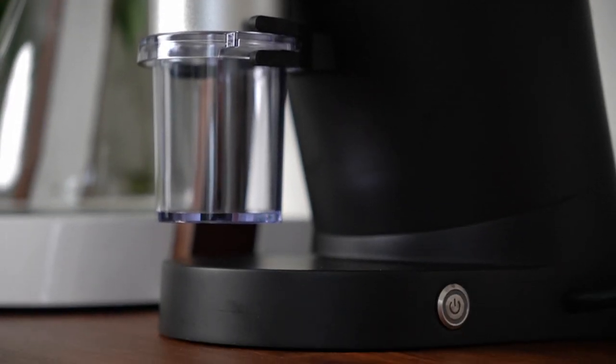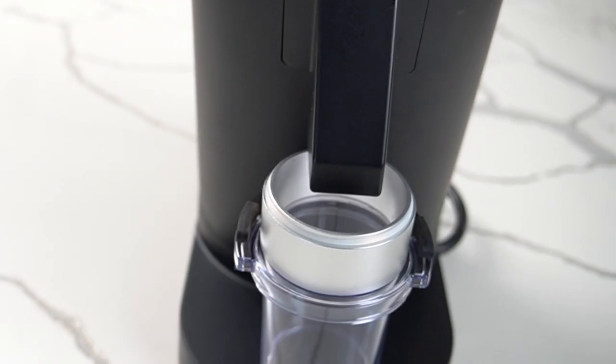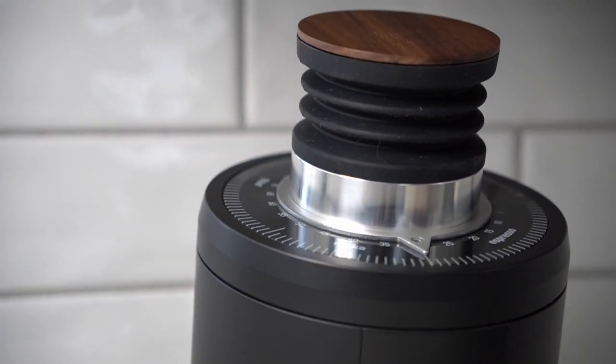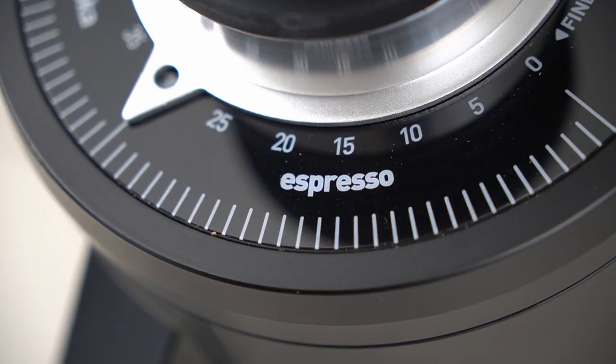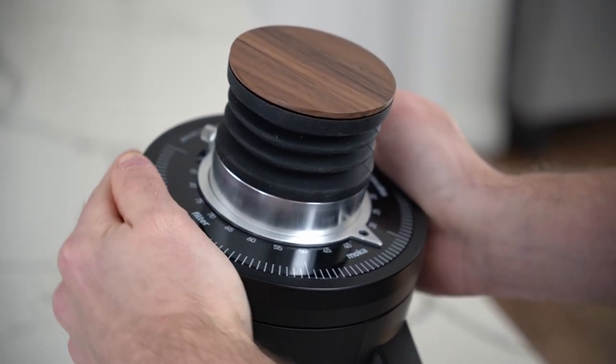Let's look at the rest of this grinder. Number one, this is a solid piece of equipment — it comes in at 23 pounds, it's got this big metal body with a painted finish that feels really nice, not cheap or flimsy in any way. The DF-64 was vinyl wrapped, so it's nice to have this one in a painted finish; it gives it that extra bit of quality. The adjustment ring is very nice — it's stepless and feels really fluid when you're adjusting it.